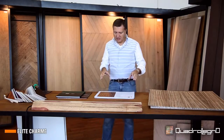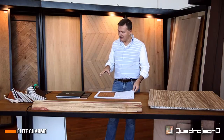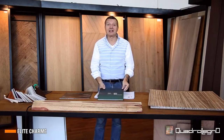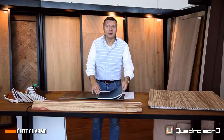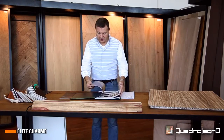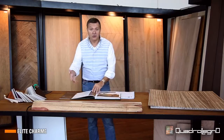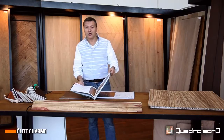If you want to read documents about the Elite Charm collection from Quadrolegno, you can download the catalogue from our website, www.quadrolegno.it, where we underline the quality of bookmatched wood, the open-spot composition, and the cued partition.